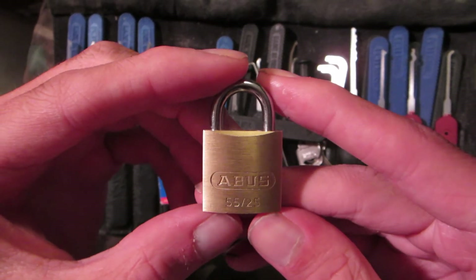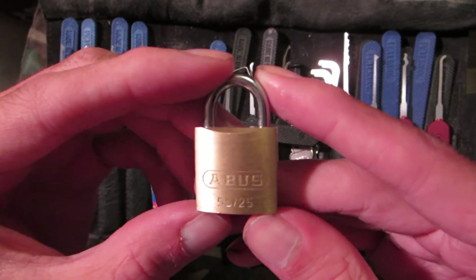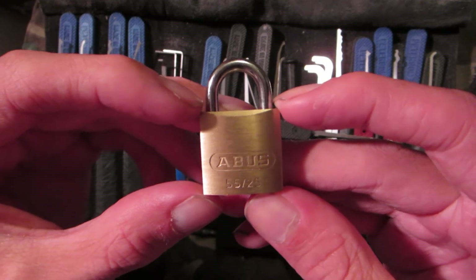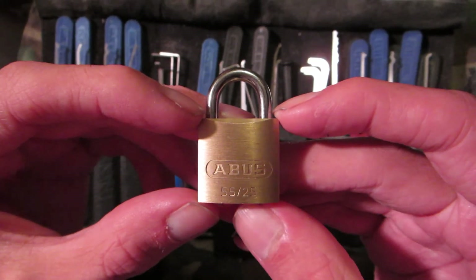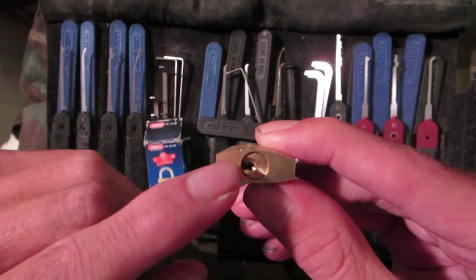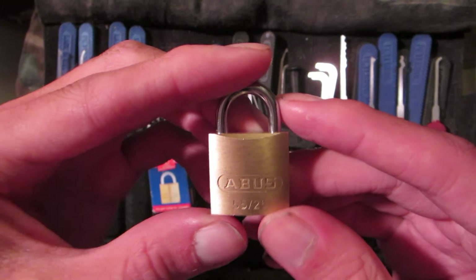Hey guys, today I've got another video for you — this one's on the ABUS 55-25. Hopefully you can see that this is the smallest padlock that ABUS makes in the 55 series. It's 25 millimeters, and like I said, it's the smallest padlock they make in this series.